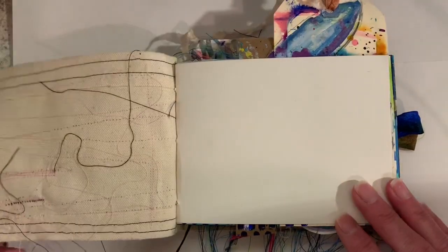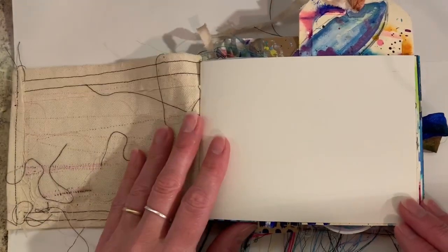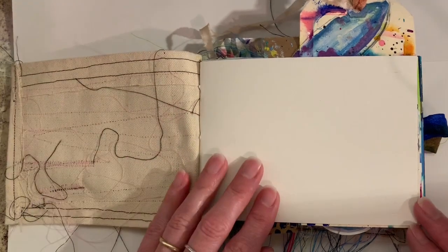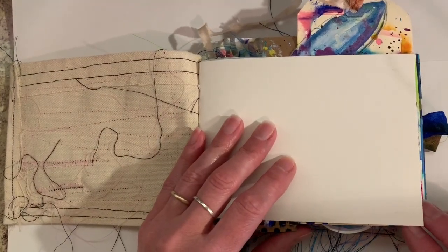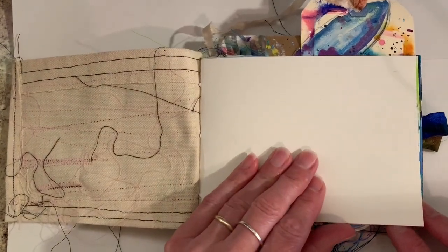For some reason, I always keep the first page of every single journal that I work in blank. I'm not sure if I think I'm going to write something super amazing on that first page, but I always leave the first page blank.